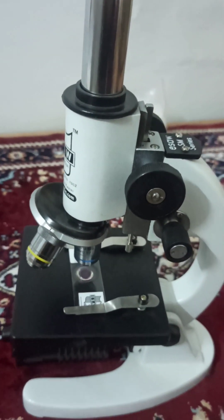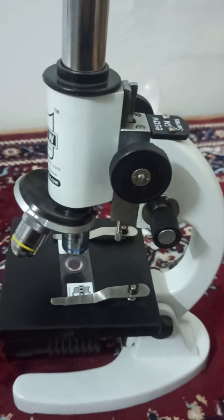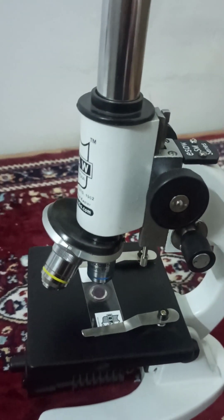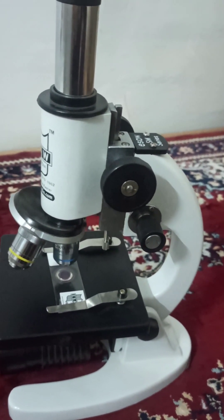We also have other videos coming on our channel regarding this microscope and the observations made by us, so make sure you subscribe to our channel and watch our videos.